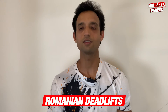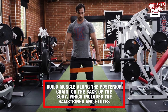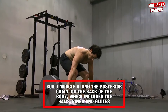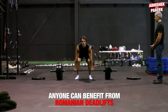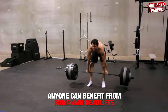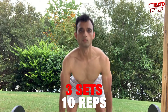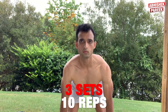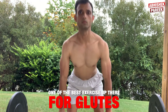The first exercise is Romanian deadlifts. This strength exercise helps to build muscle along the posterior chain, or the back of the body, which includes the hamstrings and the glutes. Whether you are a runner or a powerlifter, anyone can benefit from incorporating Romanian deadlifts into a regular workout routine. I performed three sets of 10 reps three times a week. It surely used to set my glutes on fire — one of the best exercises for glutes.